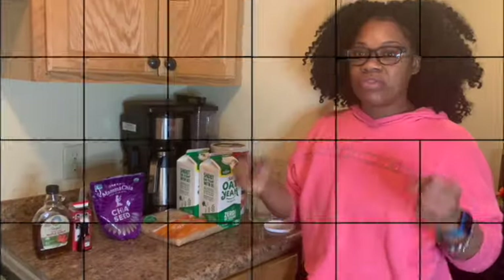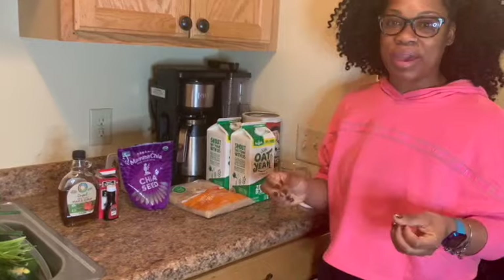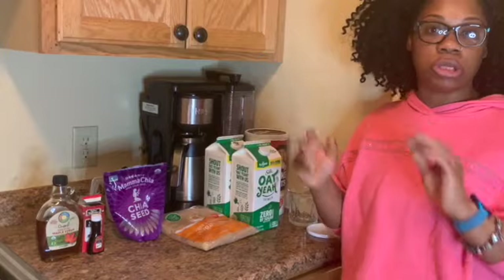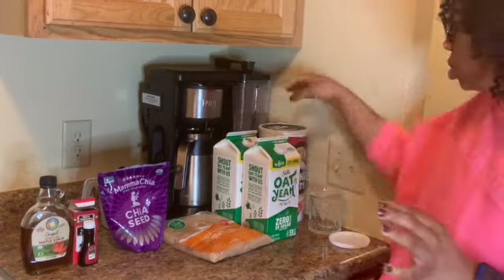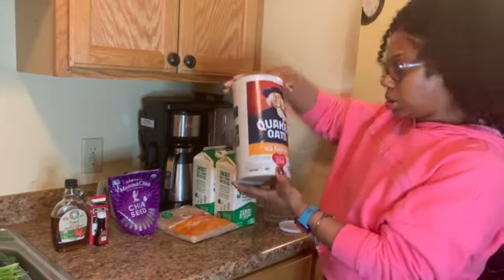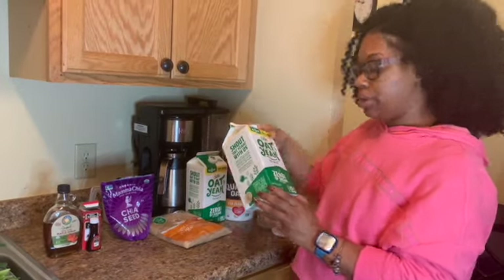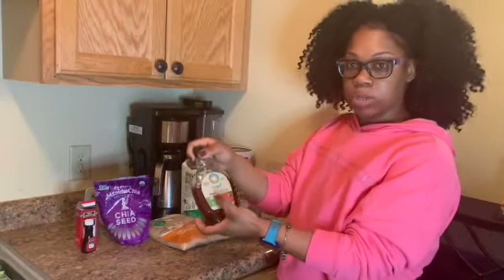For breakfast today I'm going to be making overnight oats. It's one of the easiest meals to make — very simple. If you're on the go you should really eat overnight oats because you just make it, sit it in the refrigerator for 12 to 24 hours, and take it with you. The things you need are old-fashioned oats, oat milk, brown sugar, chia seeds, vanilla extract, and maple syrup.